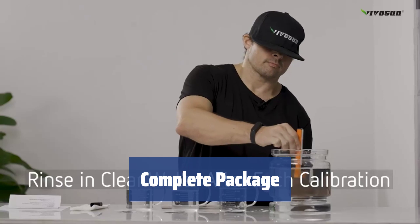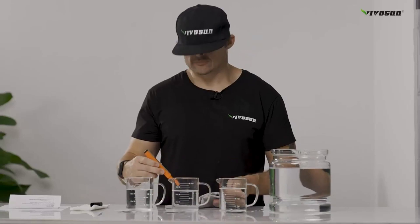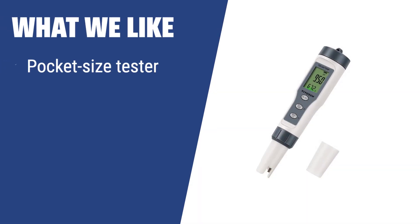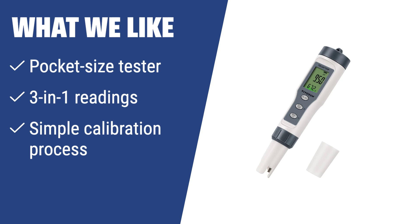Includes batteries, buffer solutions, and a user manual, making it a great pH meter for laboratory and home use. For those who value accuracy and ease of use in a compact size, the Vivicine 3-in-1 digital pH meter is the perfect option. With 3-in-1 readings and a simple calibration process, this pocket-size tester is great for both laboratory testing and home use.